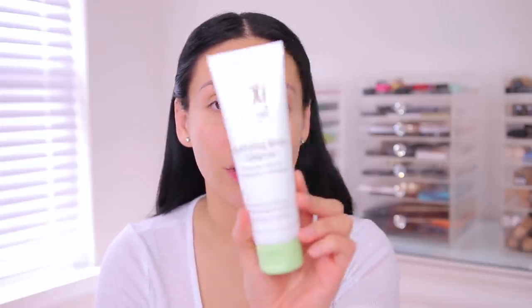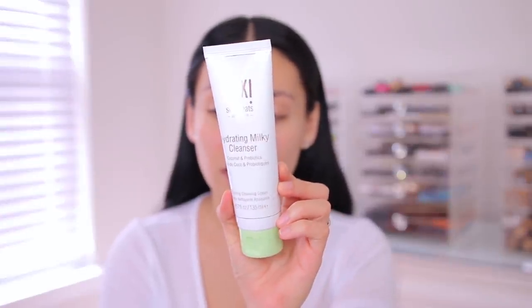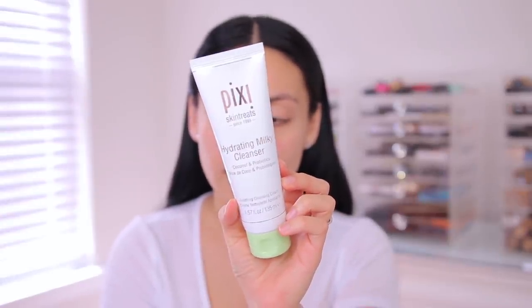A couple of things to note when you're going to shave your face. First, you want to make sure you're cleansing with something super gentle just to get rid of any dirt or old makeup on your skin. Today I used the Pixi Hydrating Milky Cleanser — I believe you can get this at Target or Ulta. It's super gentle, just something really lightweight.